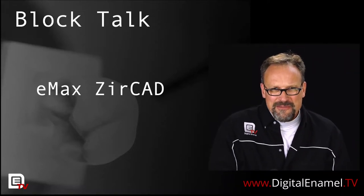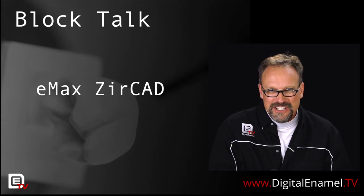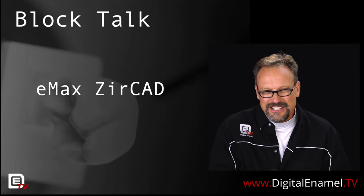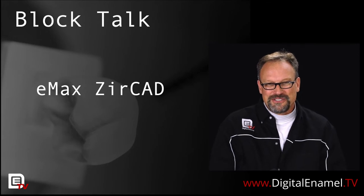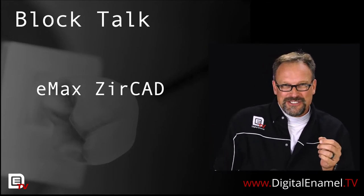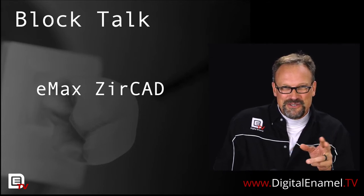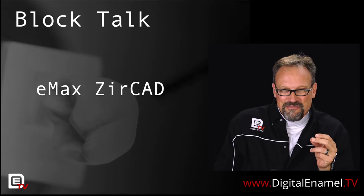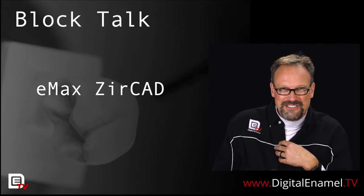Hey, Todd Erlich with my Block Talk series. This is where we just go over a little bit about the chair-side CAD-CAM blocks that are available to us and make fun of the marketing just a little bit and kind of clear up the air for some of the blocks, because I know there are so many out there. The reason why I came up with this video series is because when you do searches and look for our materials, the marketing can be hilarious to me, and I tend to be kind of a smart aleck.